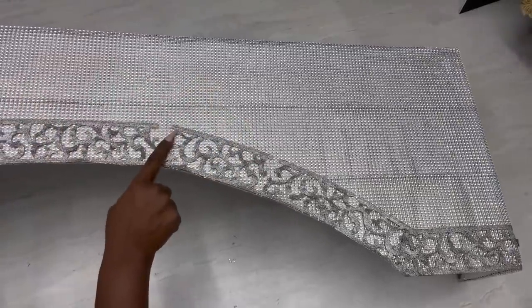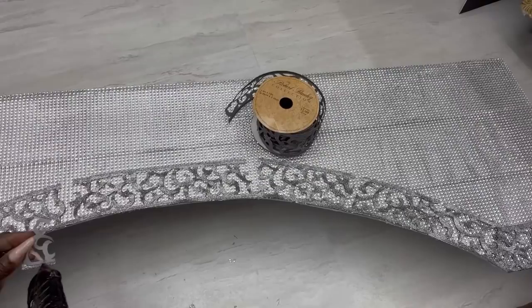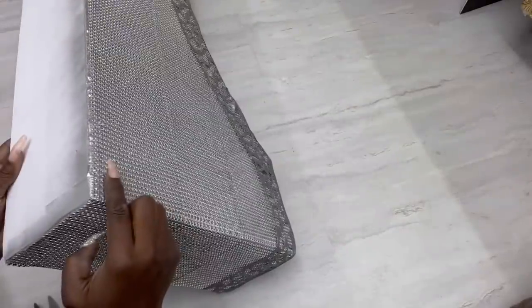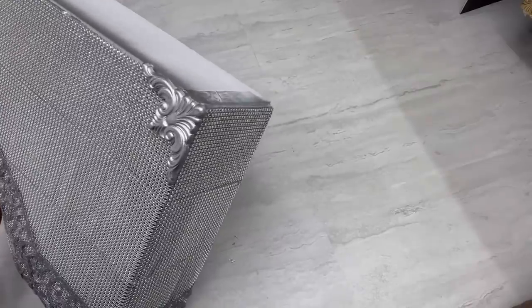These are the empty spaces that I have that I will be covering up with cut-out pieces. I'll be adding something decorative at the corners that I got from Louis — it's a leftover from another project.